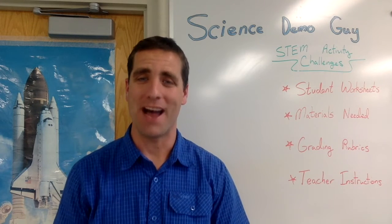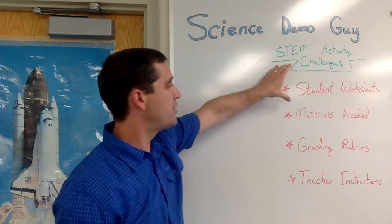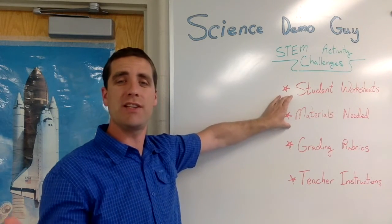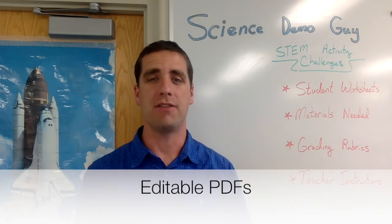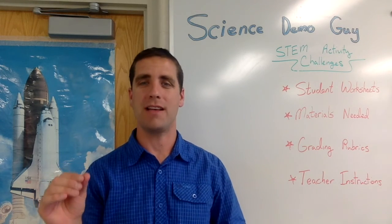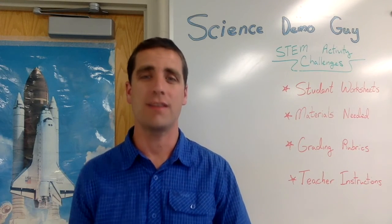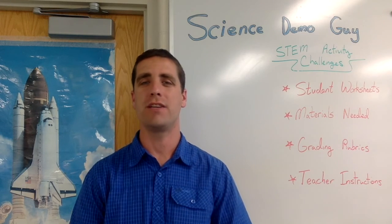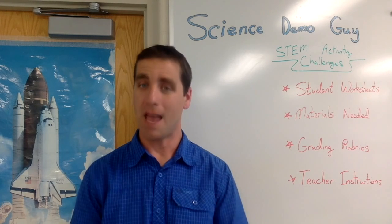Hi, I'm Josh, also known as Science Demo Guy. If you like this video and would like to see more STEM activity challenges, along with student worksheets, materials lists, grading rubrics, and teacher instructions — all as editable PDFs you can customize for your classroom — check out my website at sciencedemoguy.com/store. I sell these as individual products and also as packs at a discount, including popular 16-packs and a new 36-pack called STEM for the Year. Be sure to check out the hundreds of reviews other teachers have left.